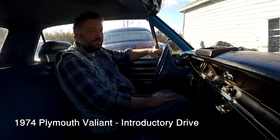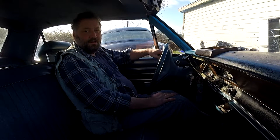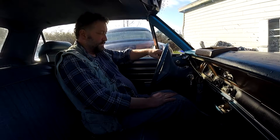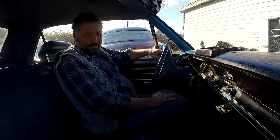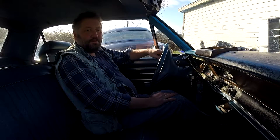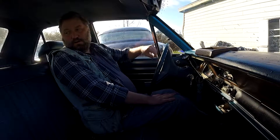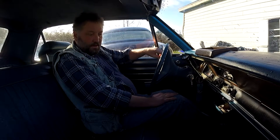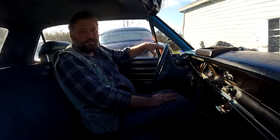Alright, today we're going to look at — well, first of all, I bought another car. This is a 1974 Valiant four-door. It's a Dart — it's a rebadged Dart for sure. I don't think there was really any difference between the two at this particular stage. It just happens to be a Plymouth Dart. It's in pretty good shape; I still haven't found all the little things.